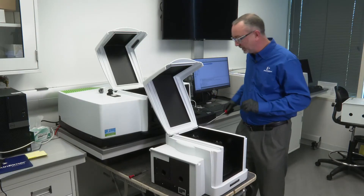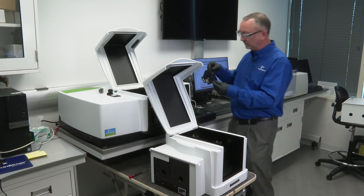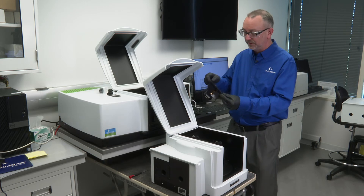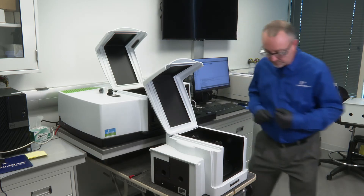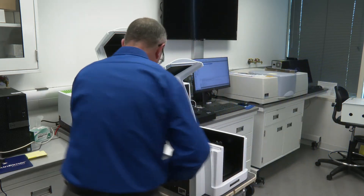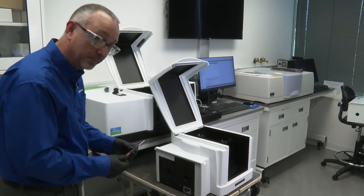One detector down, one to go. The reference detector looks like this. This contains five screws, sometimes four. This is a screwdriver that comes with the TAMS kit.